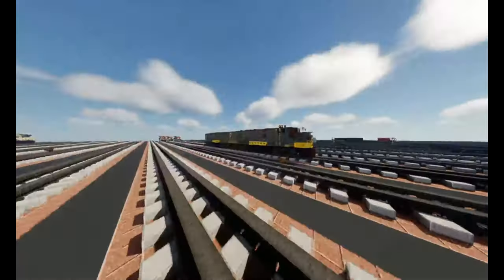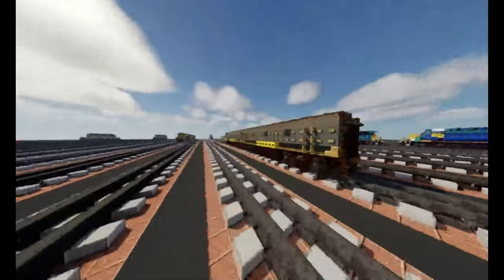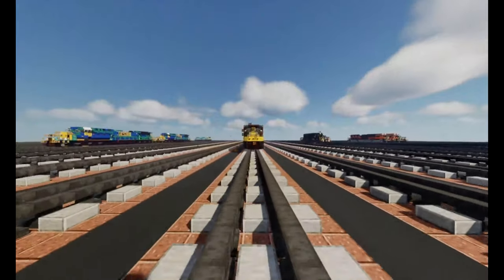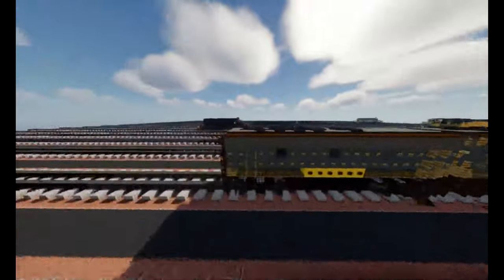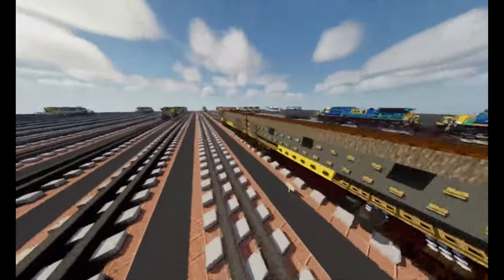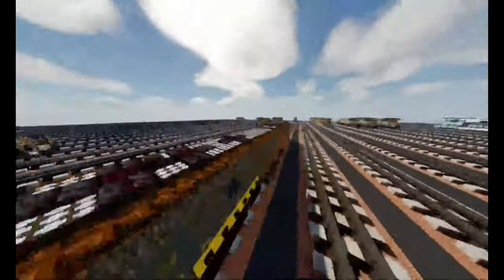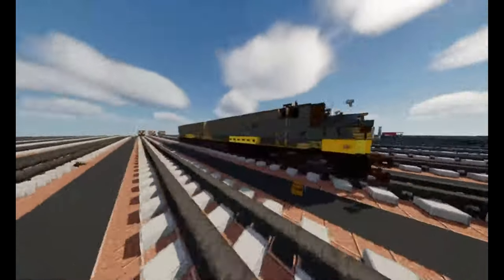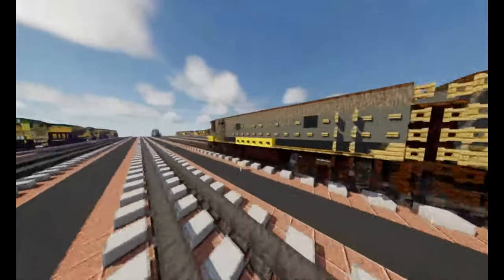This is the Clinchfield EMD F7 diesel electric locomotive, built in 1953 — the oldest diesel locomotive built for the Clinchfield Railroad. In real life it comes with an A unit and a B unit. The B unit is used to power up the engines at the lead engine. It's much more detailed for this locomotive.